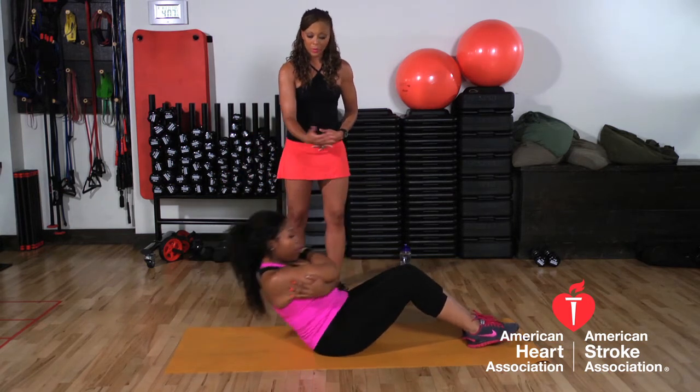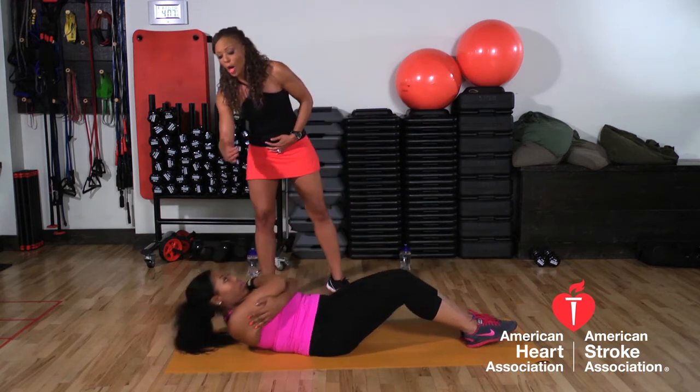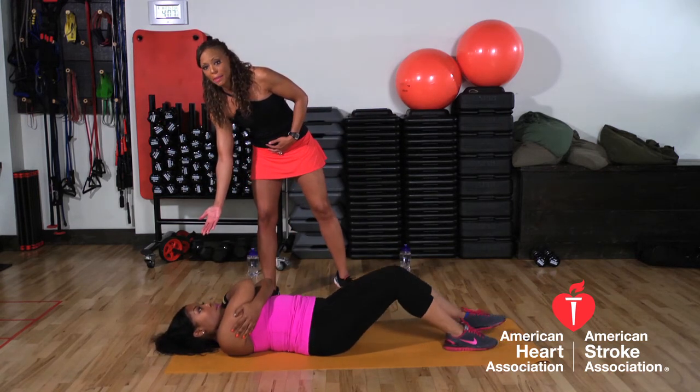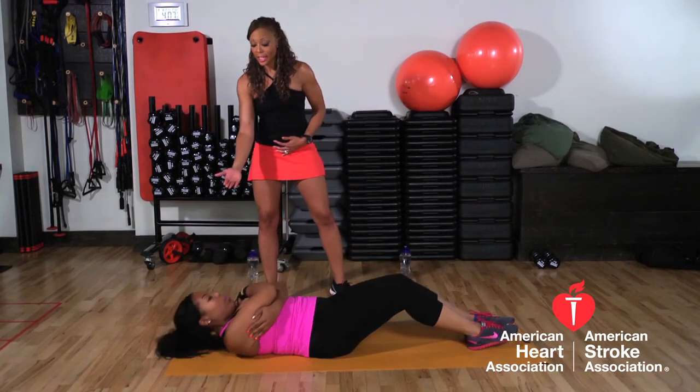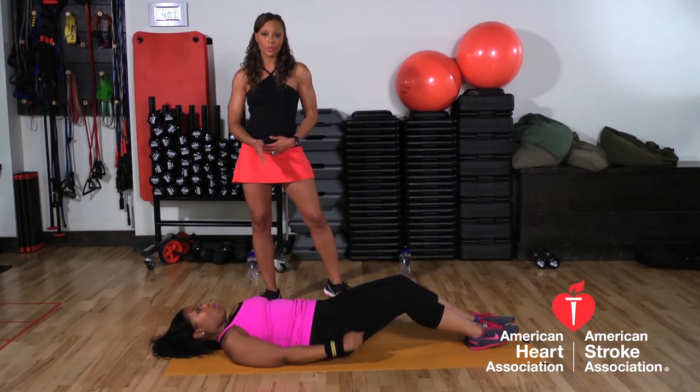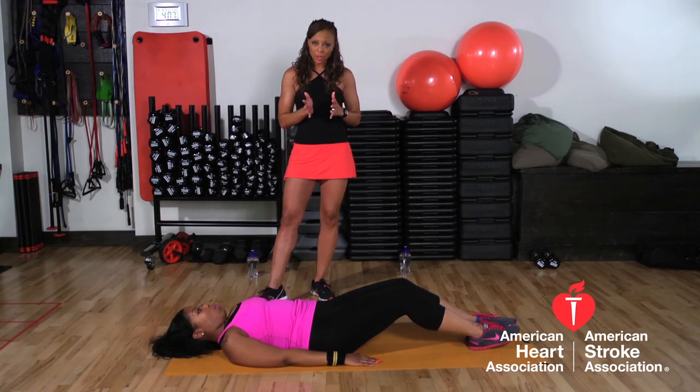Come all the way up and release. All the way down, all the way up — just make sure you come up and go all the way back down, getting those shoulders back on the mat again. Again, if your neck starts to hurt or you're doing too many, you can easily just put your arms behind your head, rest your head in your hands, and you'll be good to go.